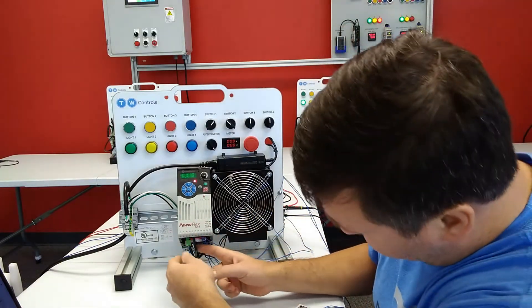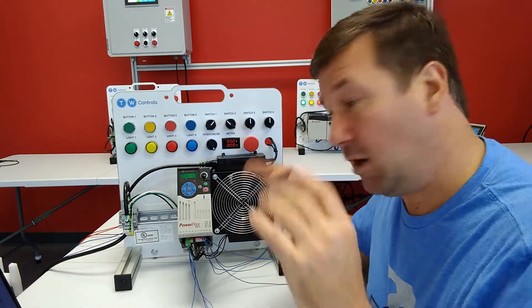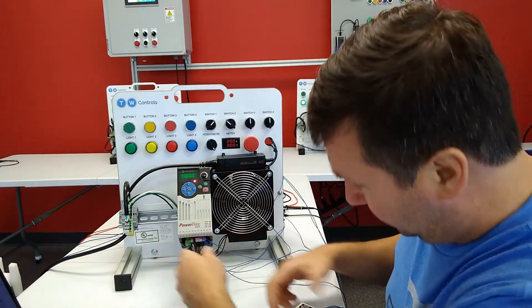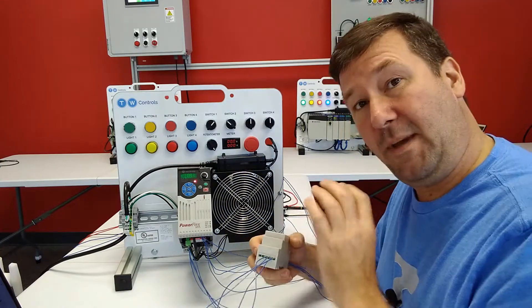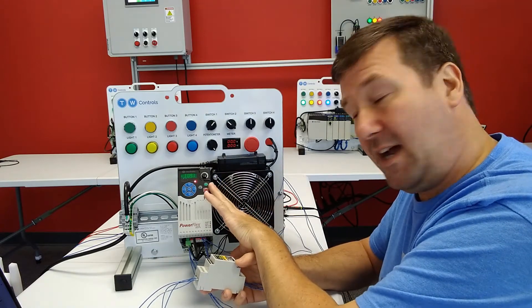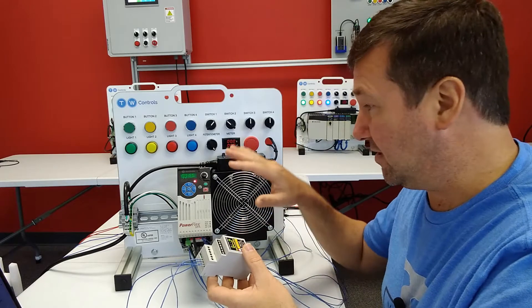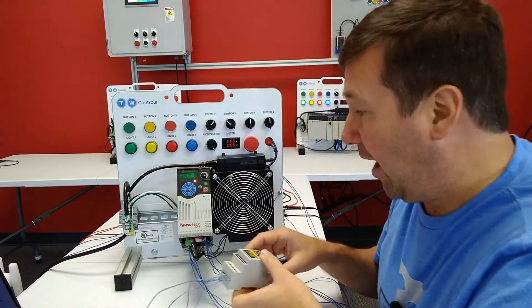This one does have the encoder option on it. I already have a video where we put the encoder option on, and we also simulate it with our encoder simulator. In this video, we're actually going to be using our servo simulator. In the previous video, we had fixed frequencies — we were putting a commanded speed into the drive. In this case, we're actually going to vary the frequency that we're putting on the encoder based off of the analog output of the drive.